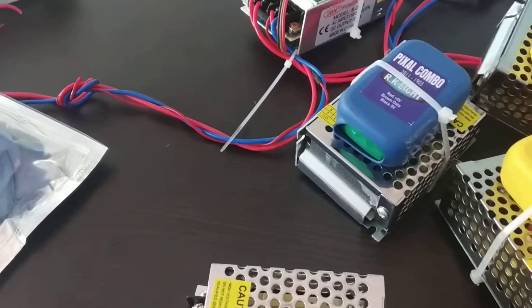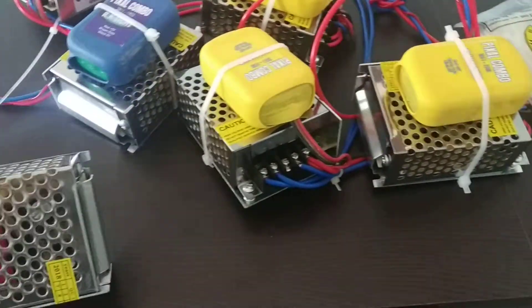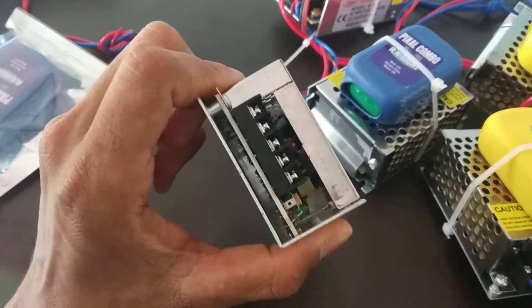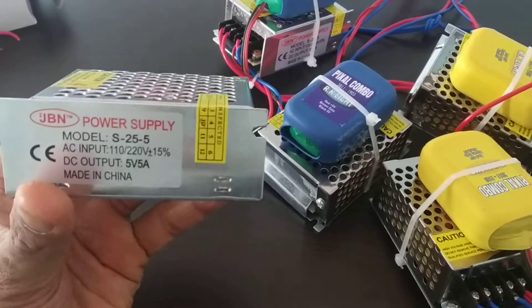Hello, Namaste. Welcome to SA Electronic. I am watching a 5V output SMPS. The input range is 110-220V input.